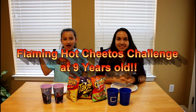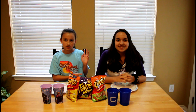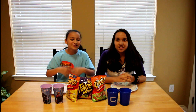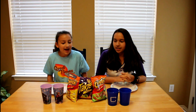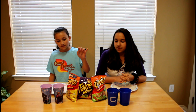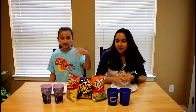Hey guys, Lisey here and my sister Maya. We brought her into this video today because we are going to do the first challenge on this video. We are doing the Chalky Challenge or the Flaming Hot Cheeto Challenge, whatever you want to call it. And we have three bags of hot Cheetos and stuff like that.